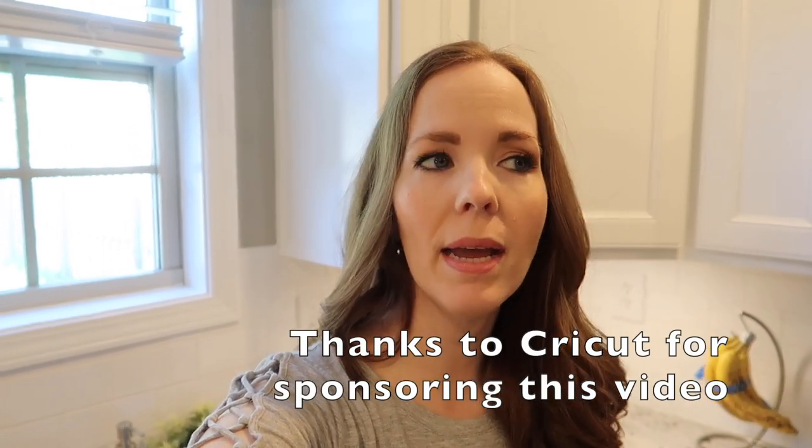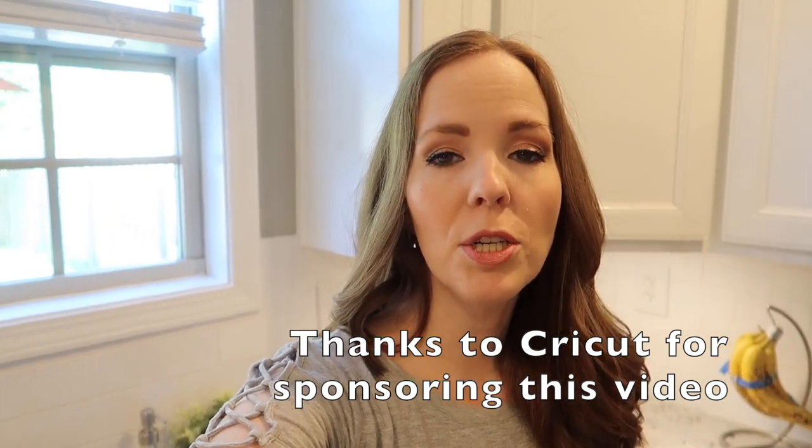Hey guys, it's Becky. I'm standing in my kitchen right now because I'm going to be showing you guys a mini kitchen reorganization video. Basically what I'm doing is going through my three main food storage areas in my home and trying to really organize them and utilize as much space as possible for food storage — things that I use on a weekly basis and then things that I want to have kind of an overstock of.